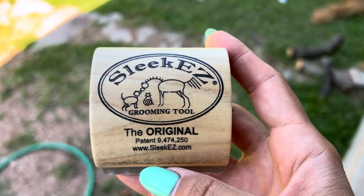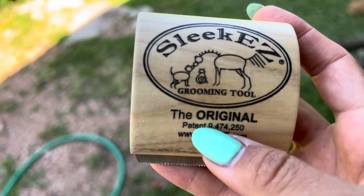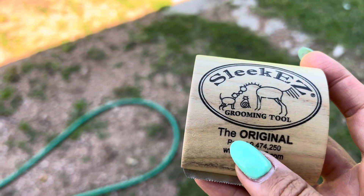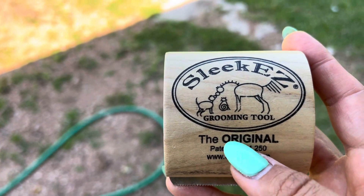I swear my dog just keeps growing hairs for no reason — none of them want to stay on her body. So this helps me to get a lot of those undergrowing hairs out of her fur and to try to minimize the amount of hair inside of our house.